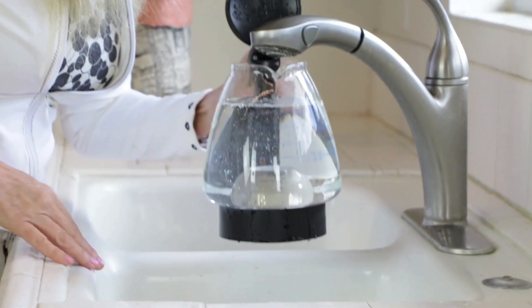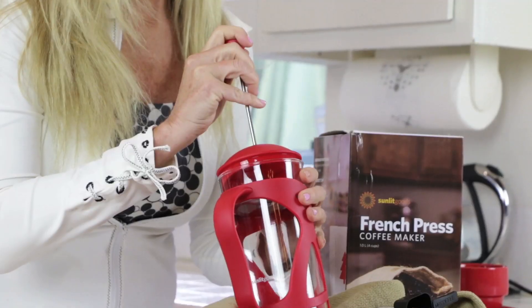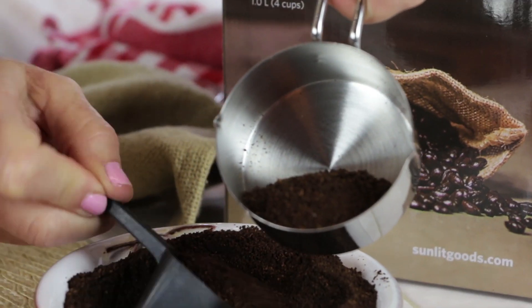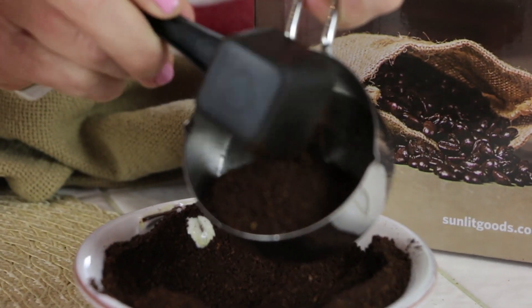Now I need to make my second batch of water. I use filtered water because I want the highest quality of coffee. This Sunlit Goods coffee press is super high quality and it's very large, which I like. It's going to hold a full four cups of coffee, and for four cups of coffee you're going to need one half cup of the coffee grounds.